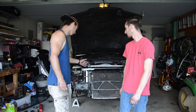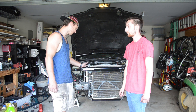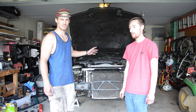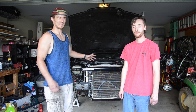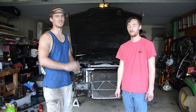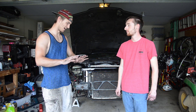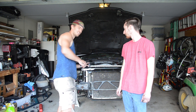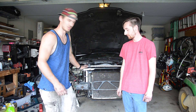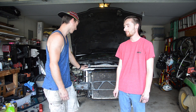The only issue we ran into was on this side over here — if you leave the coolant reservoir and all of that stuff in place, there's really not a lot of room to work when you're trying to get these hoses seated. Luckily I had Chris with me because my hands didn't really fit down in there, which is why I had him help on this side. Outside of that it was a pretty quick and painless install, and I'm definitely happy with the product.